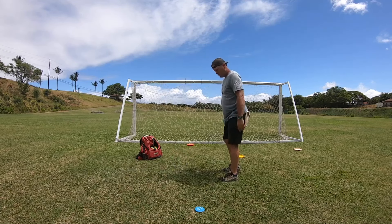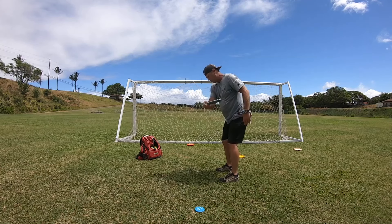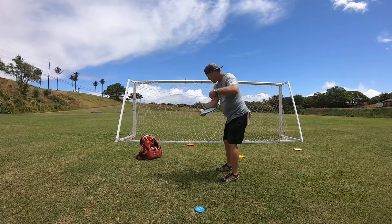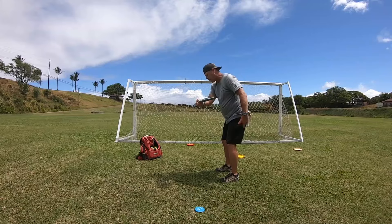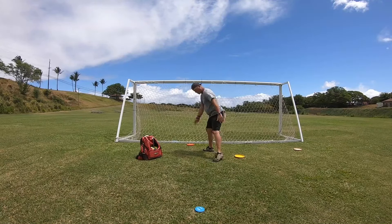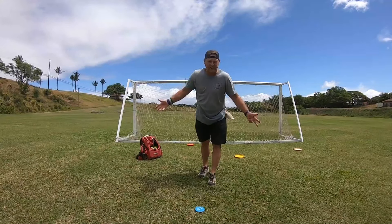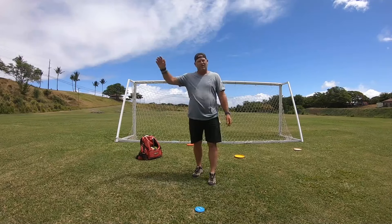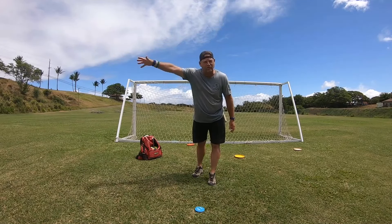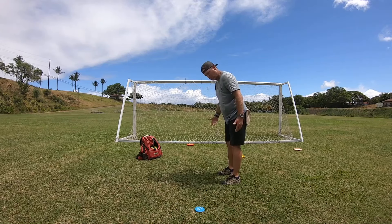So again: lean over with your head, reach back, your head's on top, and then throw. So if you're having trouble grip-locking the disc or throwing a lot of anhyzers, you've got to get your head on top of the throw.